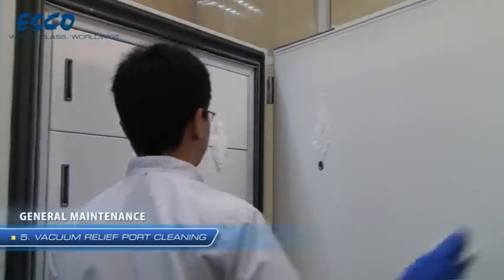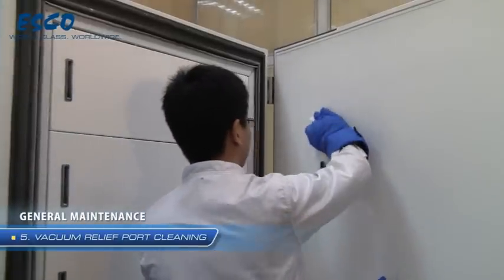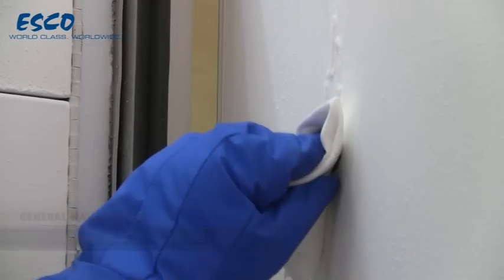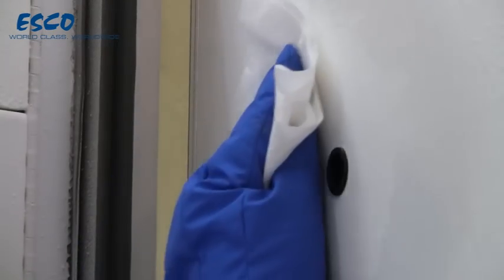Use a soft cloth and remove any frost buildup from the vacuum relief board located at the back of the main door. Cleaning of the vacuum relief board should be performed regularly depending on how often and how long the door is open.